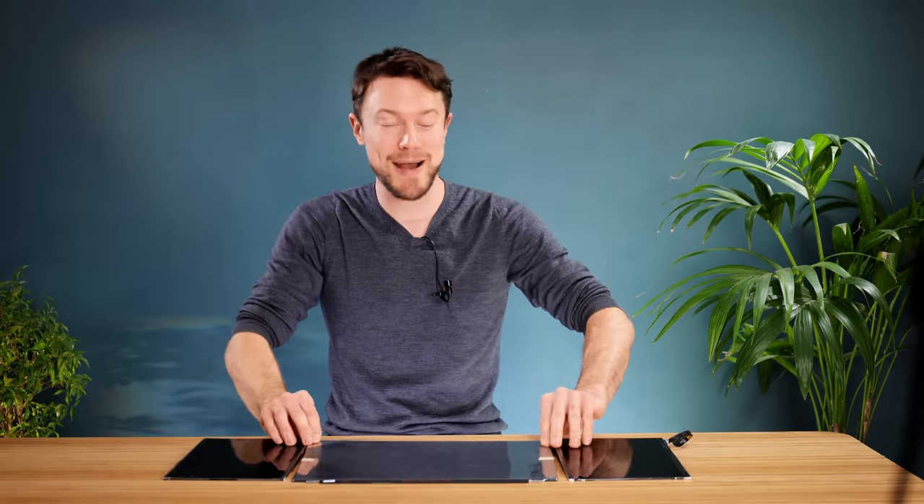So to do this project justice, we're going to have to go right back to the drawing board and rethink what it means to have a laptop. And this means that we're going to have to build the entire device from scratch.